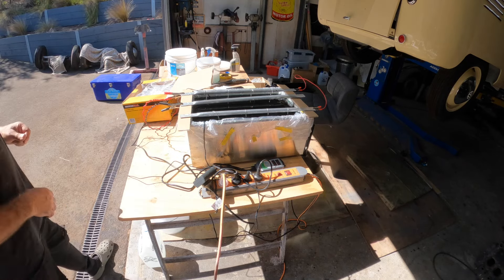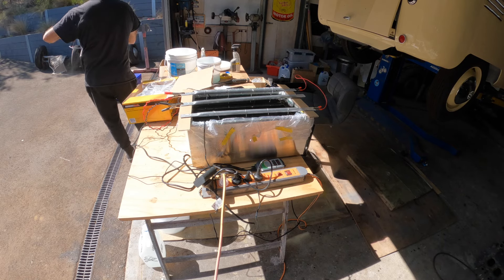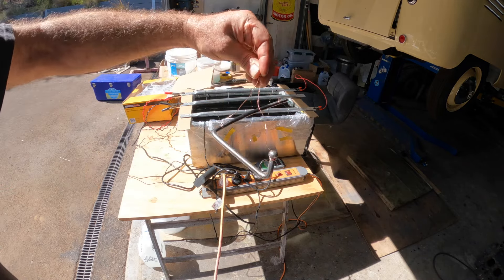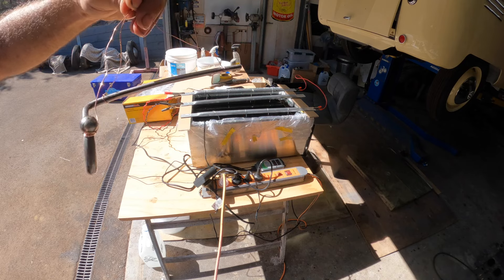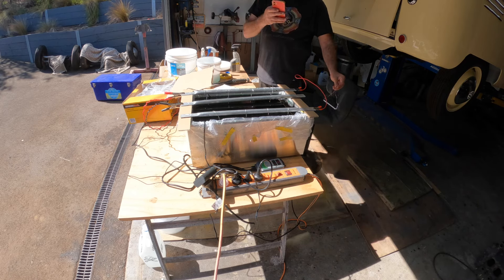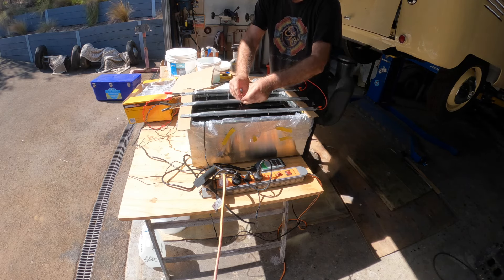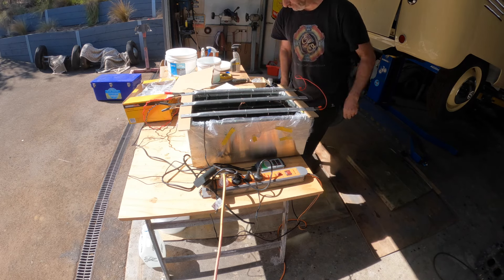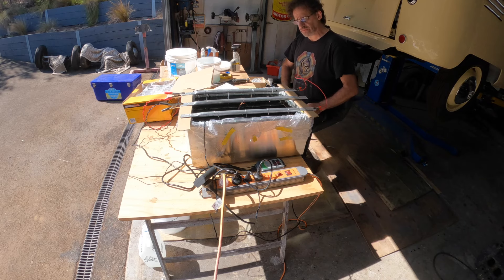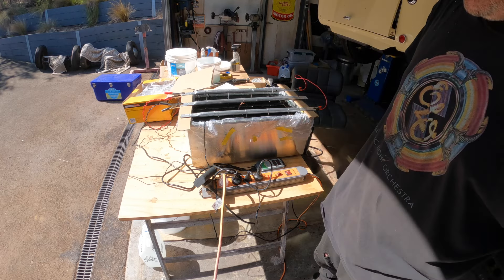All right, let's get this other piece in. This is our next piece that we're going to put in — there might still be some bubbles on there. Turn the power on — 1.7 amps, same as before — and we'll let that go. Bring you back in another 45 minutes.